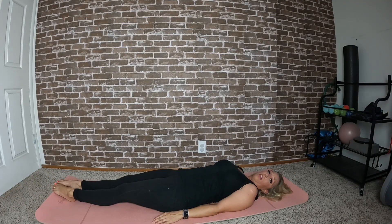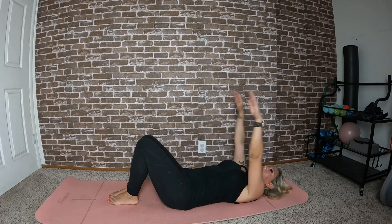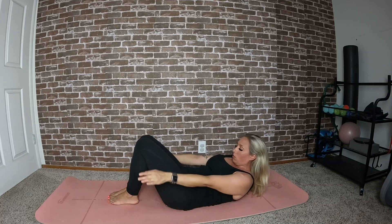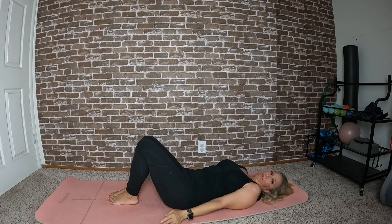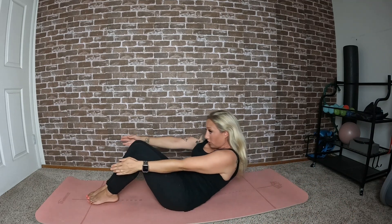I'm going to show you a modified or prep version first. Bring those knees up and bend them. For the upper torso, inhale — arms come overhead — exhale as you circle around the body and lift everything off the ground. That's the initial step, then exhale and come back down. The second step: inhale arms go up, exhale circle around and lift all the way off the ground.